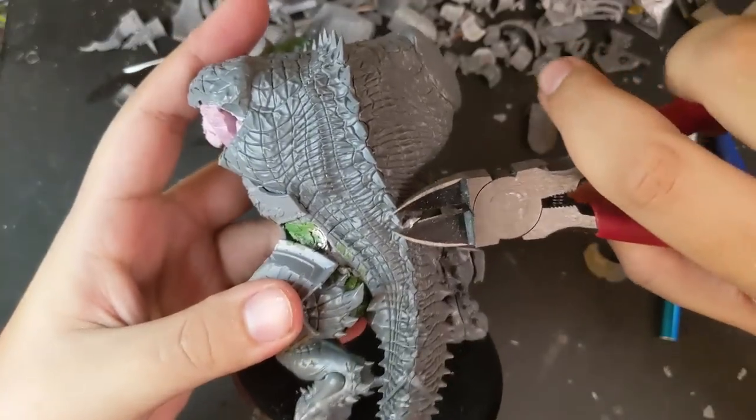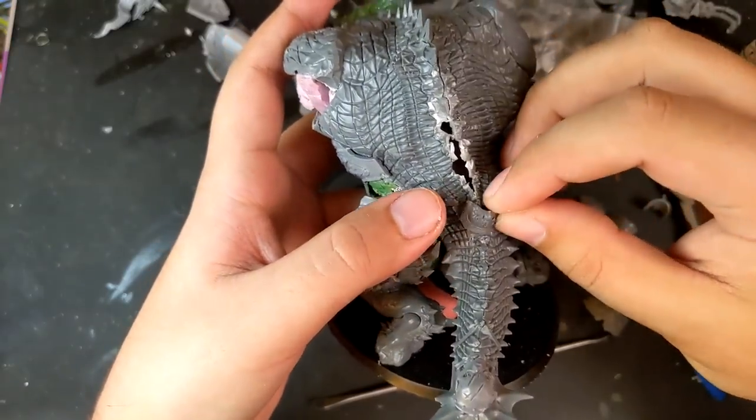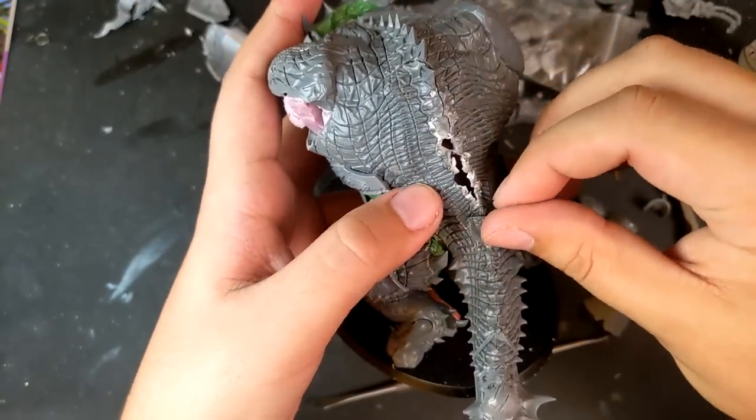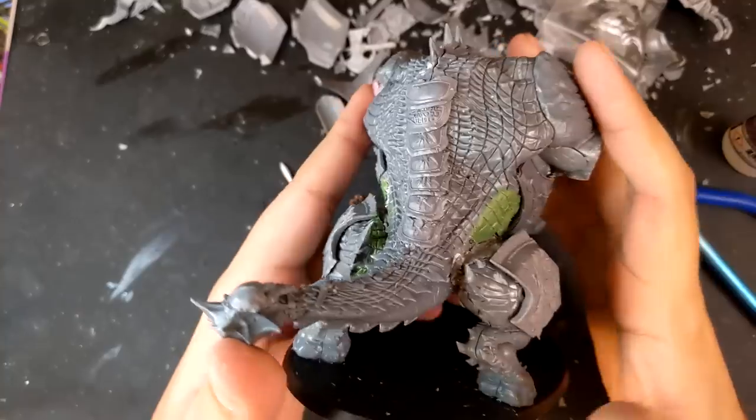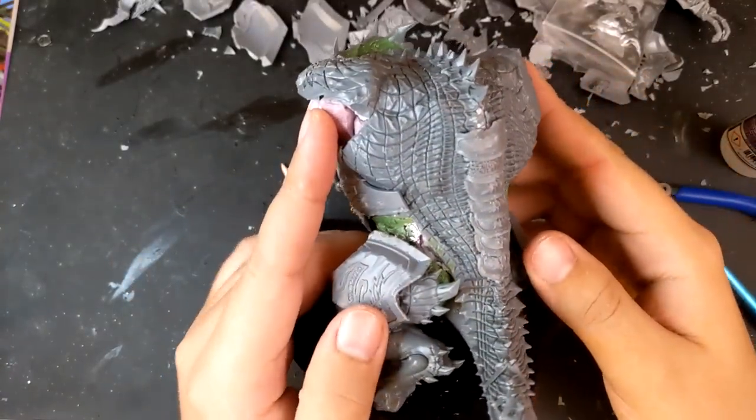Using my clippers, I cut off the spikes that come out of my Maw Crusher's spine. I then layered on a line of Stormcast pauldrons to cover the gap. It's a small touch, but one that I really like — it kind of gives the impression that he's taken one from every Stormcast he's killed. A line of trophies.